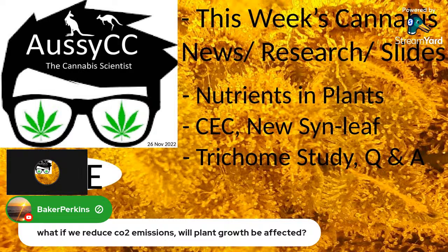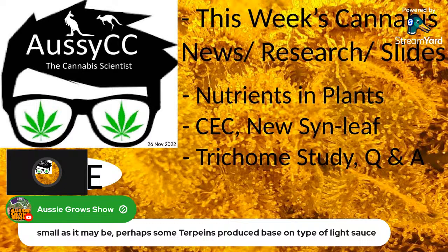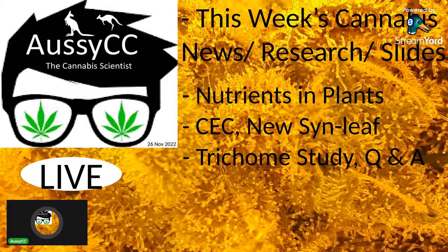Question: are some terpenes produced based on the light source? Terpenes are mainly produced from stresses. A light source — specifically UV stress — would be correct there. UV is in the range below 300 nanometers, below blue light. It starts to kill cells, which is a stress response. So yes, UV light can be a stress that induces terpene production.